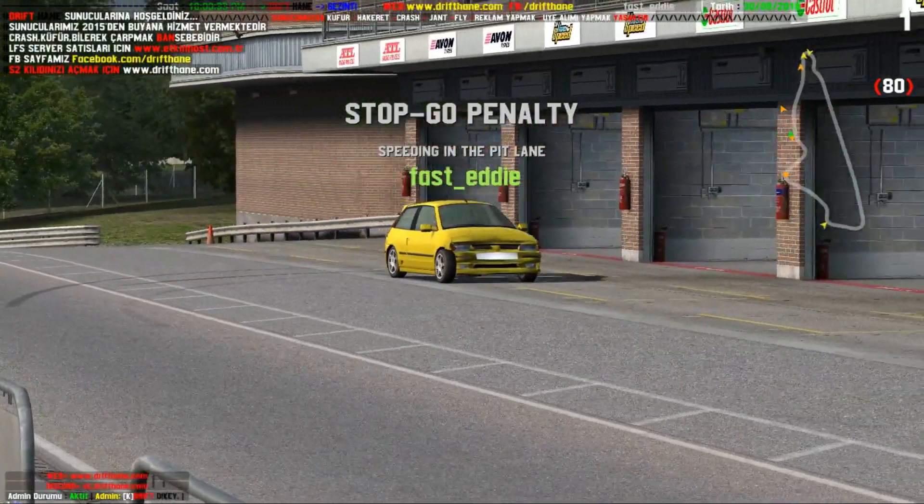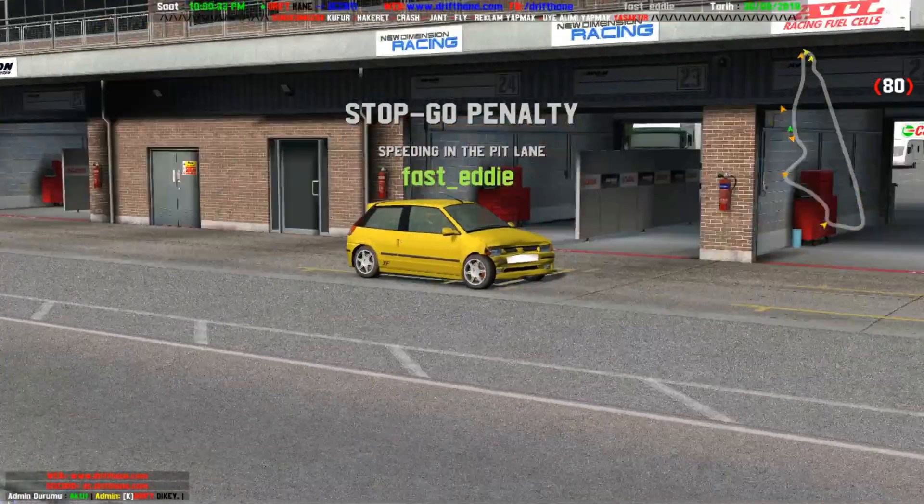By the way, you can use your parking brake to do some nice drifts and spins. That's what I like doing here.